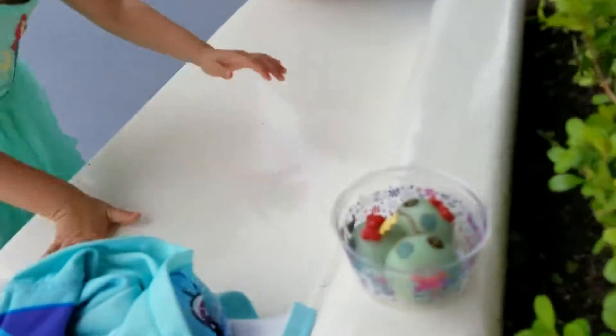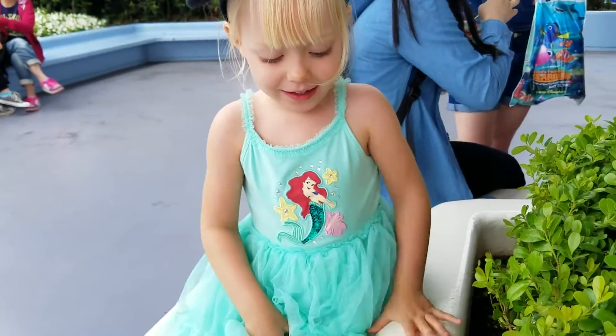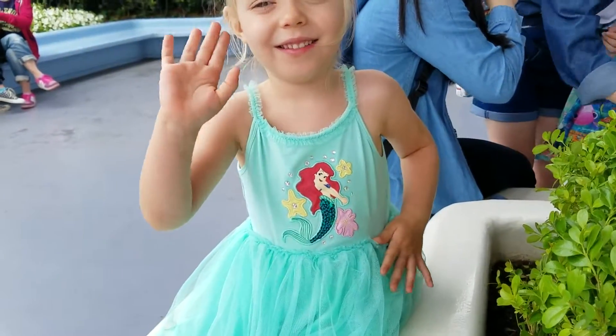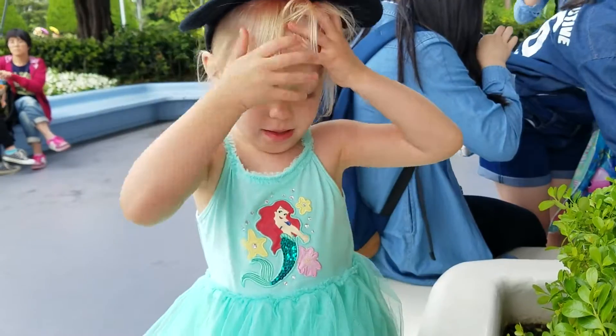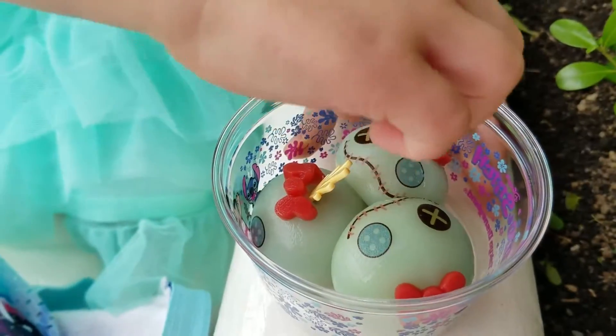Come here, scooch in. Look at these. How cute are those? They look like Lilo's doll. Okay, and lift it up by the hair. You can try one. These are mochi rice balls in the Stitch area.